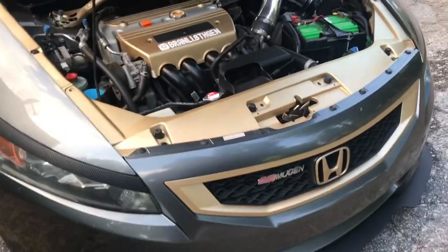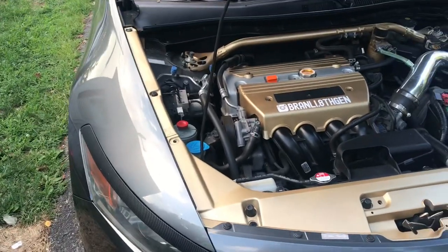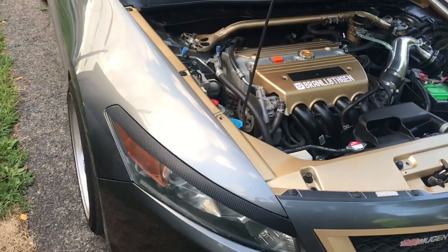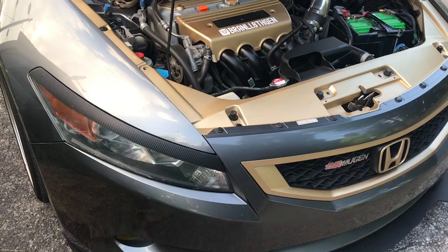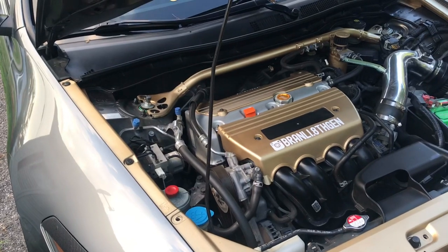I've driven with the bad VTC for about two months and it really hasn't shown a problem with power or anything — I haven't felt any power difference or the car lagging. With my valves needing to be done too, there is a small ticking when I have it in drive and hold the brake at a red light.